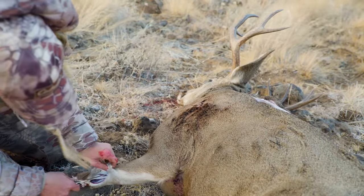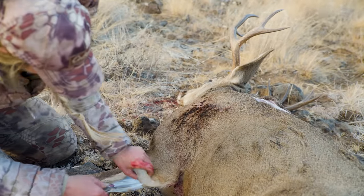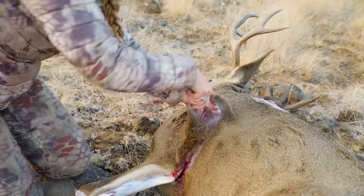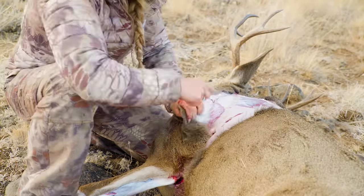If you're going to shoulder mount your animal, make a slice in the hide behind the front leg and up to the rib cage in order to circle the body. This will ensure that your taxidermist has an adequate amount of hide to mount your animal.